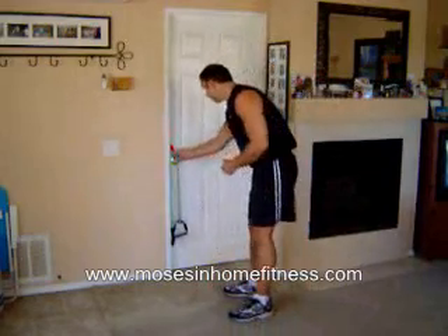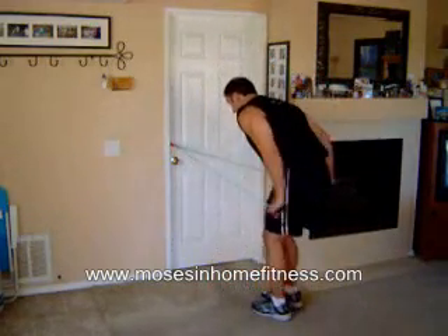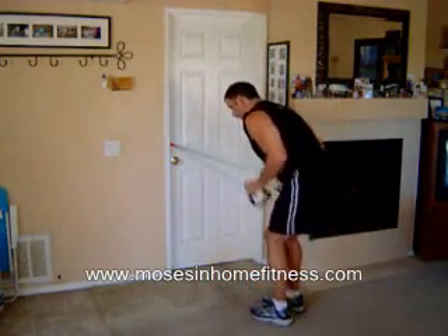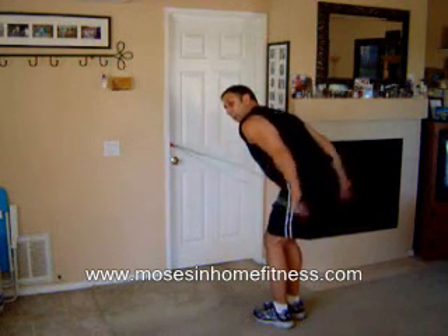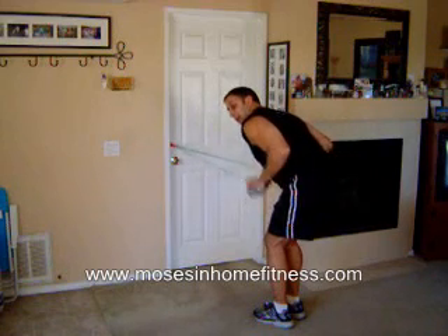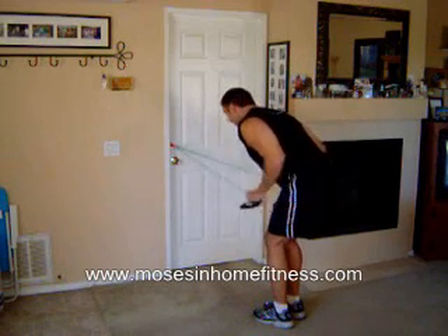Now we're going to hit the triceps. Keep that back straight, arch that lower back, elbows at the sides. These are called tricep kickbacks.